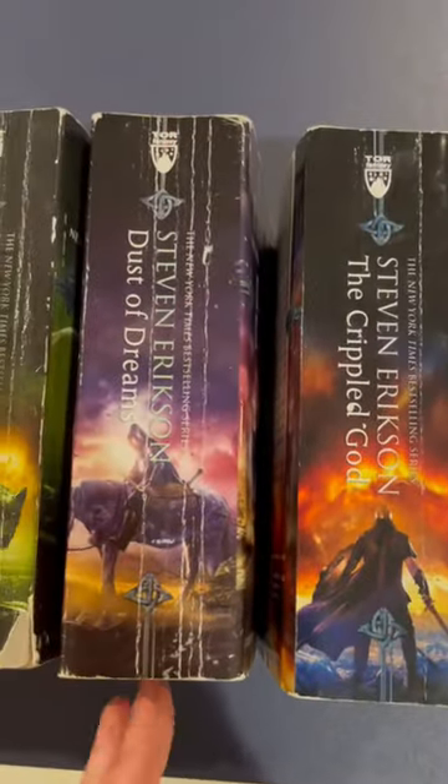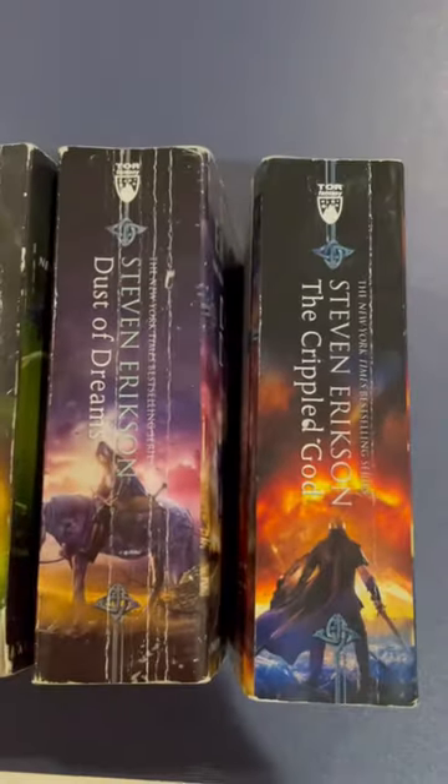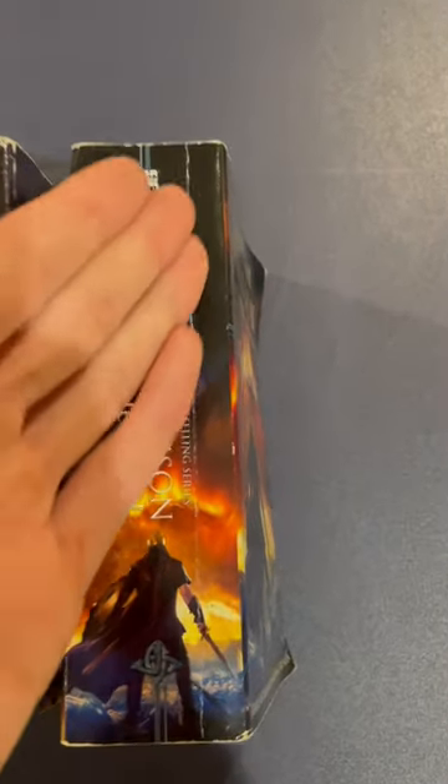And it happens again over here — Dust of Dreams. This is a heavy setup book. Heavy creasage throughout. The ending picks up again. Compared to The Crippled God, the finale of the series — that's one crease. One crease. The proof is in the pages.